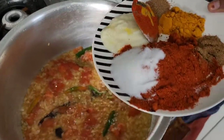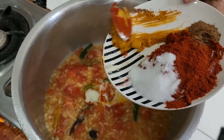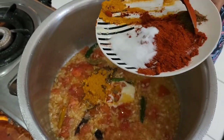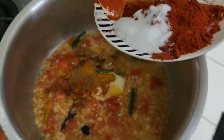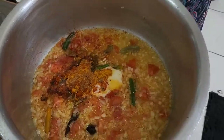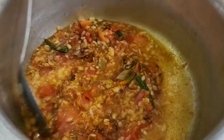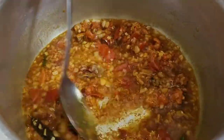Now we're going to be adding the ginger garlic paste and the spices. Give that a mix. Smells so good, doesn't it Isha? Mm-hmm, definitely does!